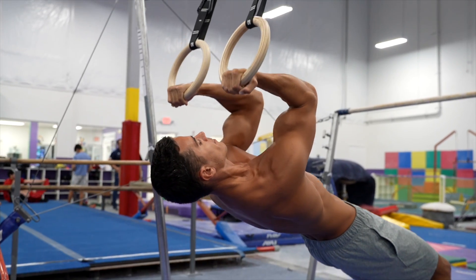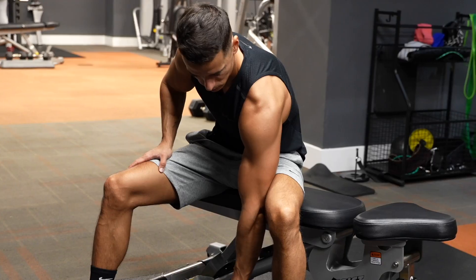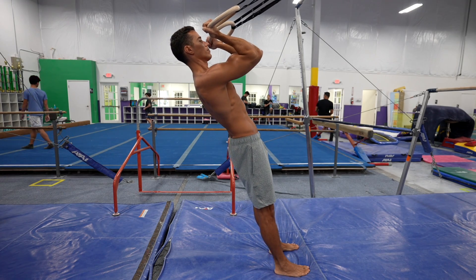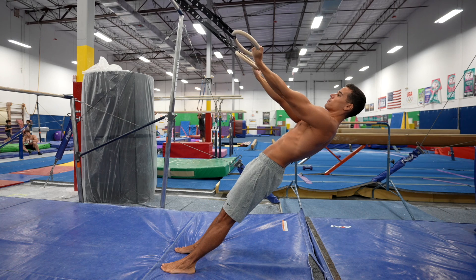The first exercise is the biceps curl in front of the body. This exercise is similar to the spider curls or the concentration curls. It targets the short or inner head of the biceps, which will give your muscle a wider look. You need to do this exercise in the same position as the inverted rows, but now you only need to bend your arms without pulling with your back.